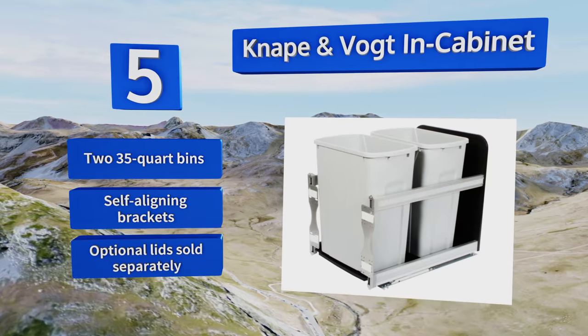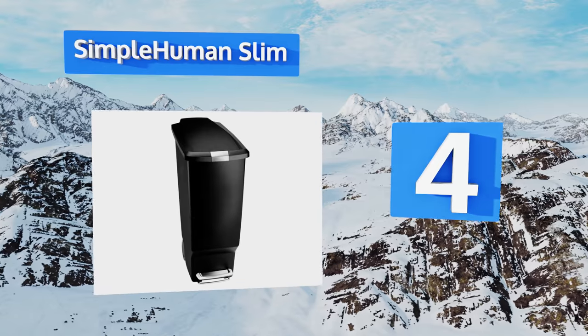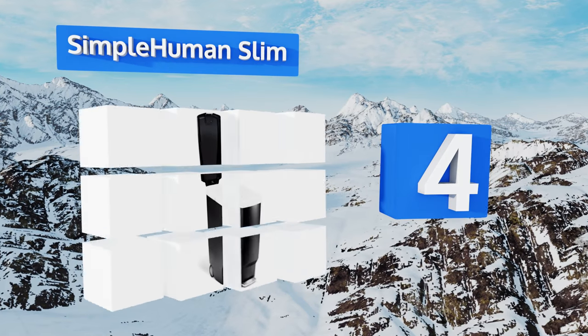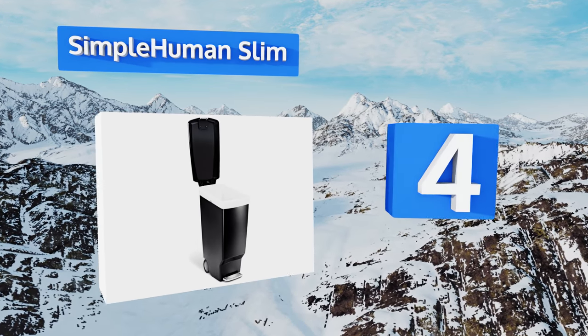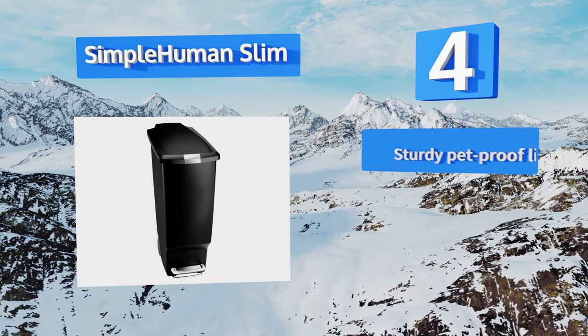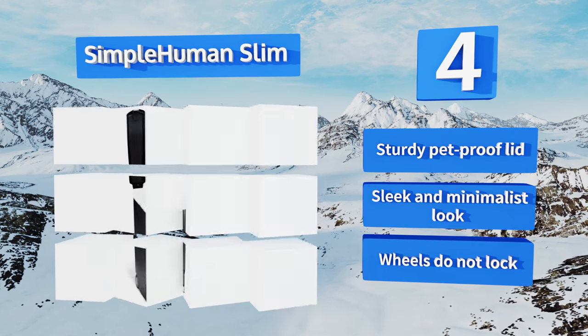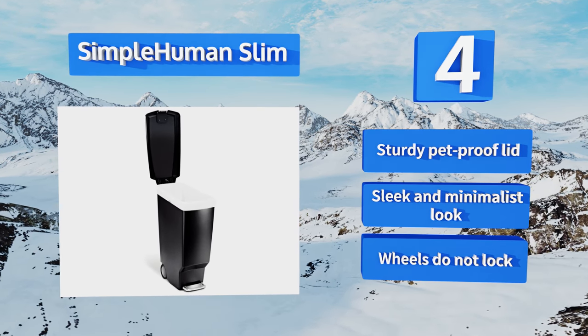At number 4. With its built-in wheels and space-saving design, the Simple Human Slim is perfect for small homes or apartments. It comes with custom-fit liners that are made specifically for its dimensions, but you can also use regular drawstring bags. It features a sturdy pet-proof lid and a sleek and simple look. However, its wheels don't lock.